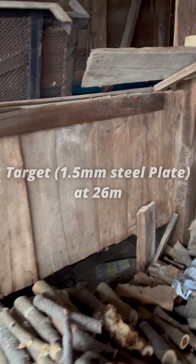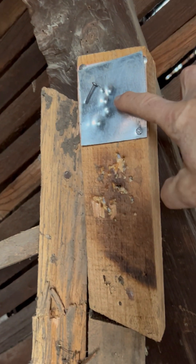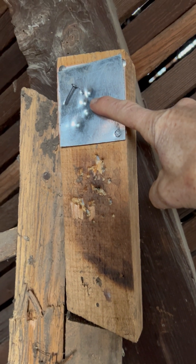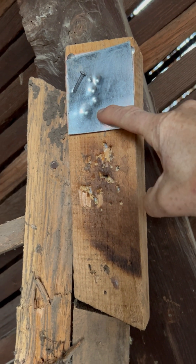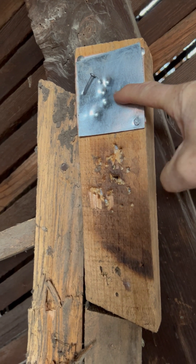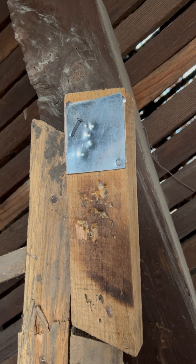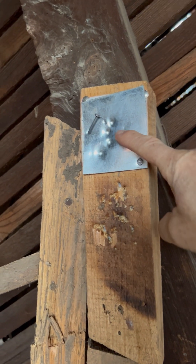They have excellent rigidity. Looking at the target, that shot is pretty much in the center. So that was shot 1 and 2 from me, then my son — who's much younger and more accurate than me, obviously — and his second shot is basically in the center. Pretty good at 25 meters with the H&N 21.14 grain copper-coated pellets.